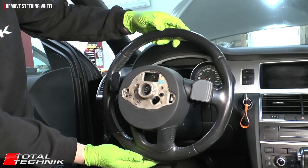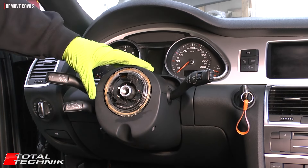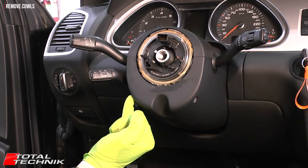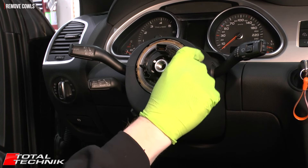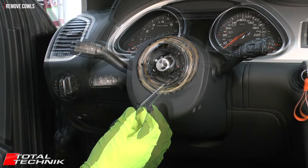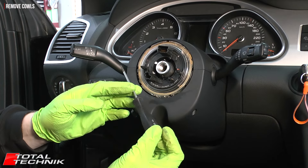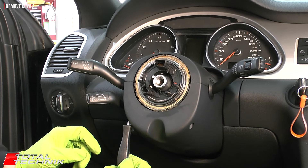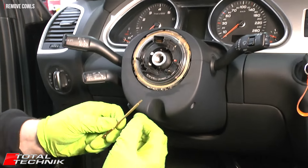Now we've marked our line, pull the steering wheel forward to remove it from the car. With the steering wheel out of the way, you can see the cowls and the two screws that access from underneath, connecting the top and bottom cowls together. We need a very small Torx T8 bit. However, on the Q7 a standard 2.95-inch T8 screwdriver doesn't quite reach because of the thickness of the handle — those work on A4s and similar, but not the Q7.